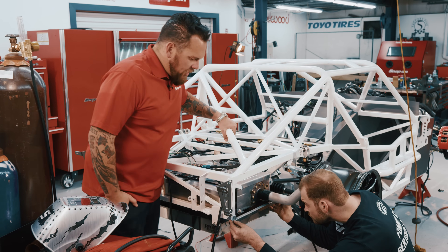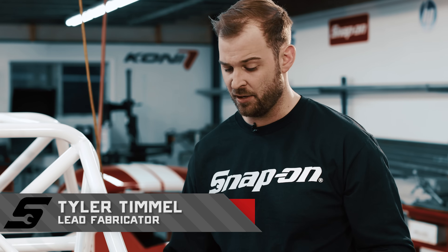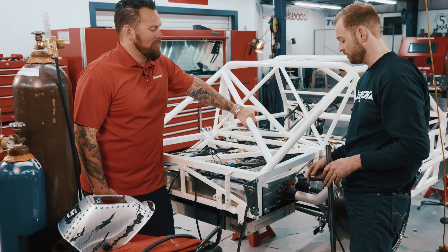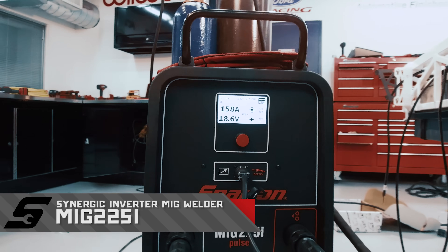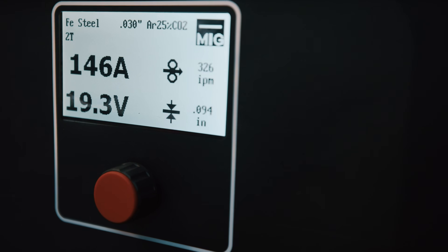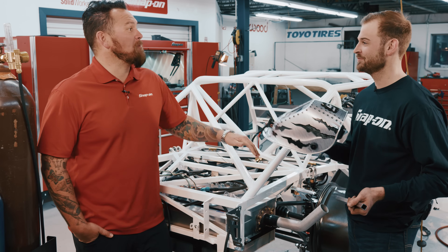Tyler, looks like you're modifying the frame — what's the reason? Since this is a race car, we upgraded to a fuel cell. The filler neck was interfering with a couple of the stock bars, so I cut those out and I'm reworking the structure here to provide clearance for that filler neck. You're going to have to reattach some metal, that's why we have this Snap-on welder. We have the new 225i Pulse MIG. For this situation it provides plenty of amperage to burn into an actual chassis. It has an easy-to-read display and a synergic setting, so all I have to do is set the thickness of the material and it compensates the wire speed and amperage for me. Perfect machine for this application.